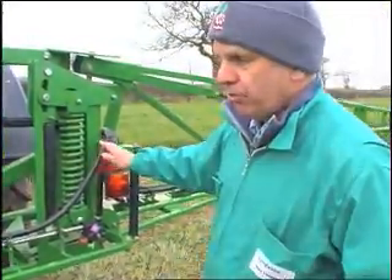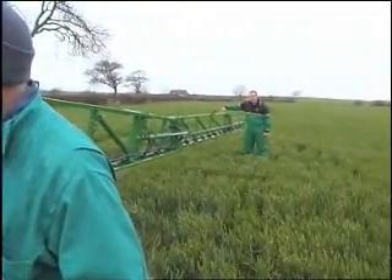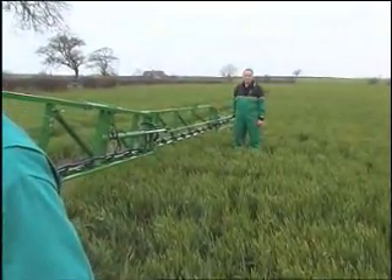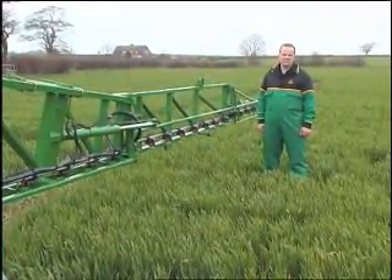To check that the boom's okay in roll, you push the end of the boom down by a foot and then let go, and it should come up and settle horizontal. You can see from this spray it's looking good.